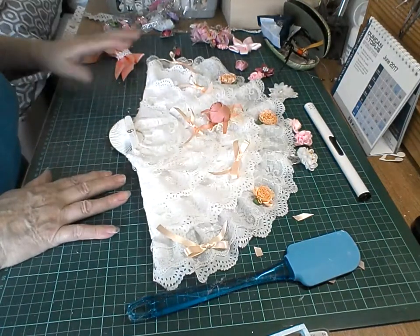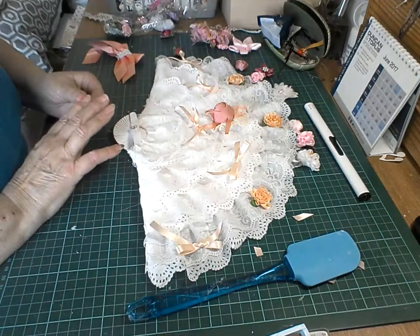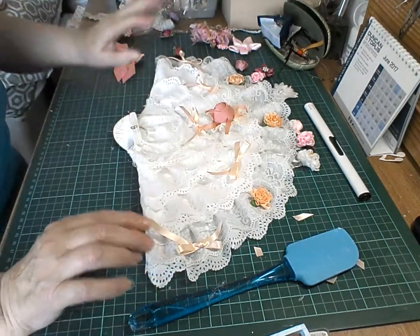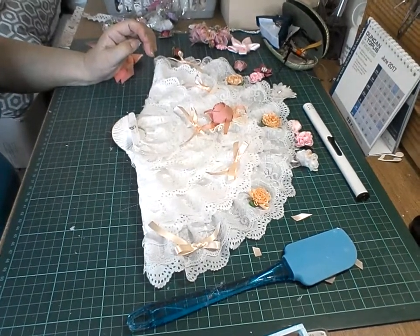I thought I'd got the right amount of bits here, but I haven't. I'll just keep adding stuff to it. I've got to come back. I'll come back shortly — we'll be right back. Until next time, I'm going to sort the rest.